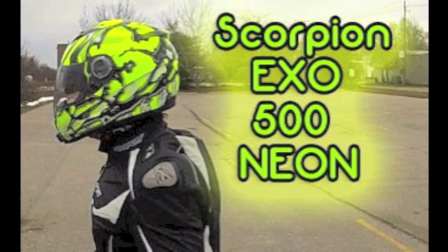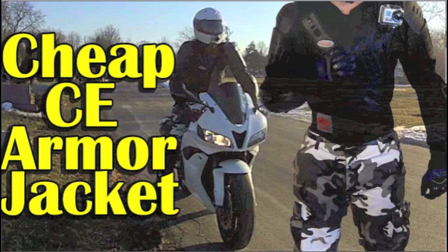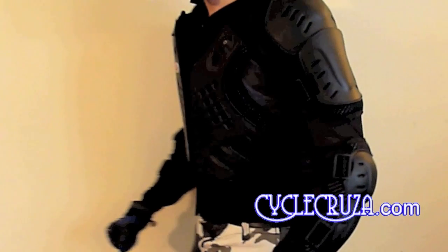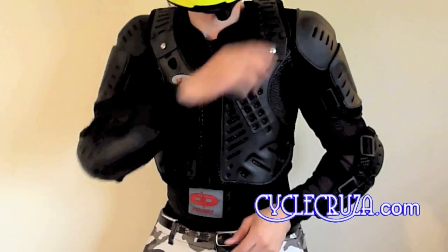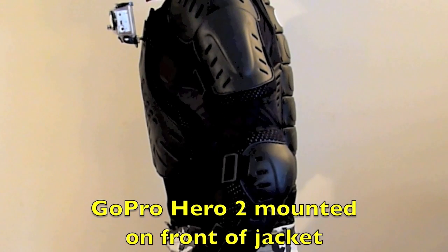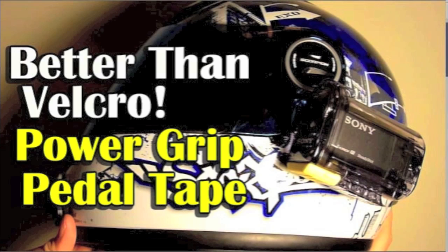Hi-viz is the way to go — check out my Scorpion EXO 500 neon oil helmet review. Want to hide your helmet but can't find one you like? Just Plasti Dip your own helmet — check out my how-to Plasti Dip video. Tired of heavy, hot, expensive leather motorcycle jackets in the summer? Check out my review on the CE Armor jacket — it's lightweight, flows tons of air, and has full spine, chest, and arm protection. You can even mount a GoPro on it. Looking for an easy way to mount your action camera to your helmet? Check out my review on the Power Grip pedal tape.